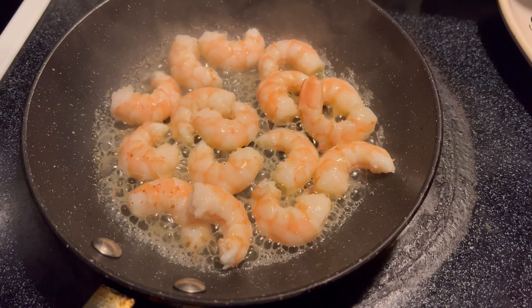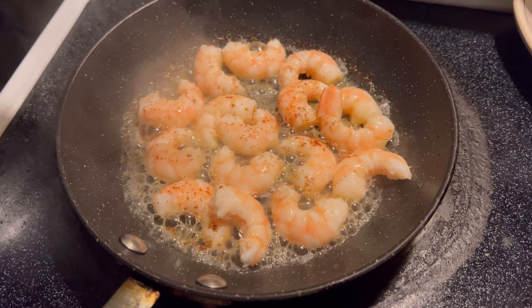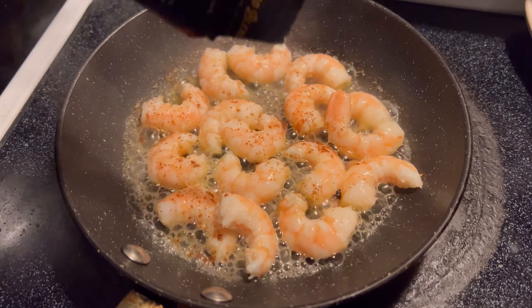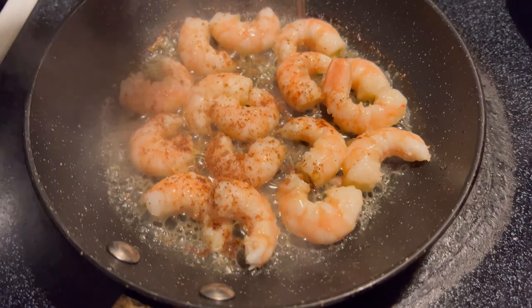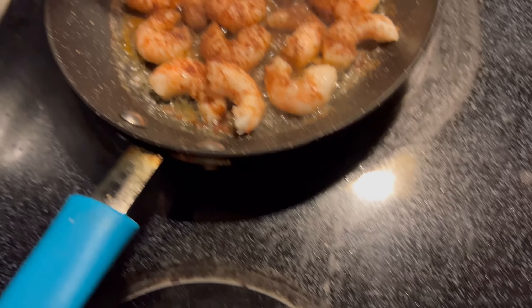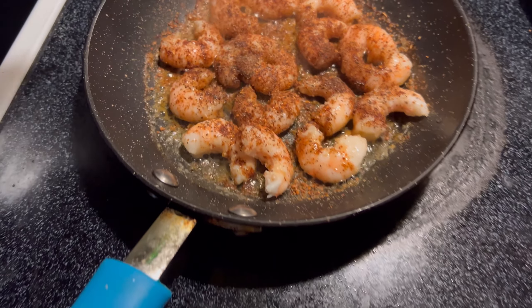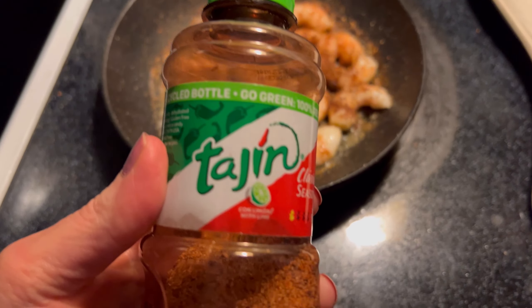Then next, you're going to heat up a skillet with some butter and put your shrimp in there. I'm tossing some taco fajita seasoning on there — you can use whatever seasonings you like — then some pepper. And then I'm also adding some tajin. Like I said, this is totally up to you, but I love this stuff.